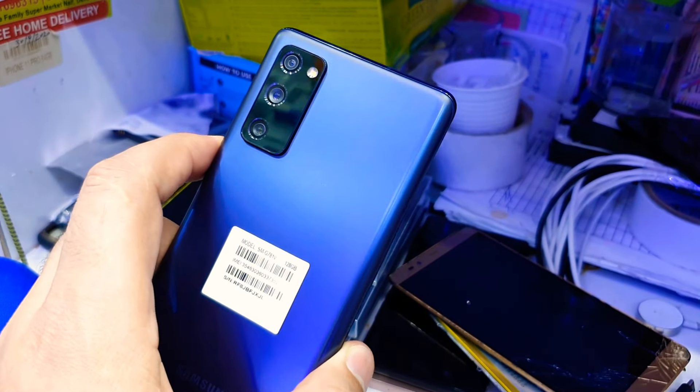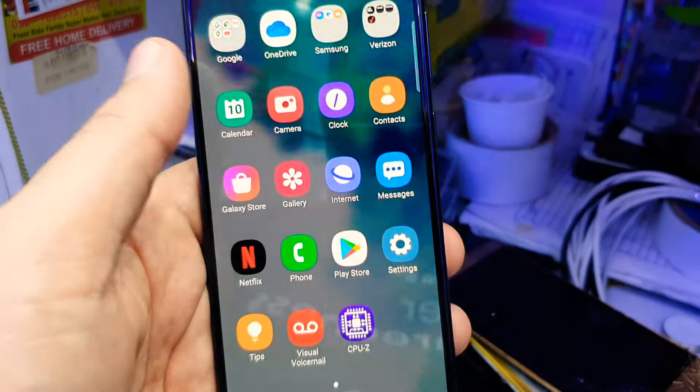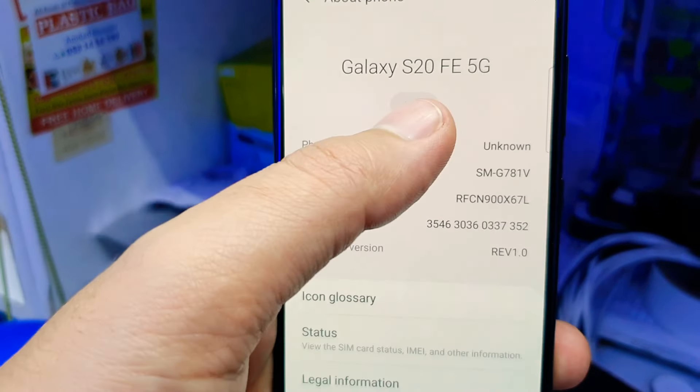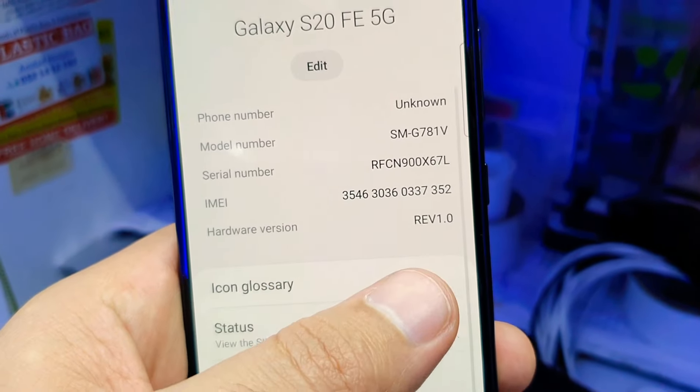Assalamu alaikum everyone. I have a Galaxy S20 FE in clean condition with XC series. I will show you the settings and details. There's the serial number, and it's a 5G phone — the S20 FE 5G. There's the serial and IMEI number; you can check it online.